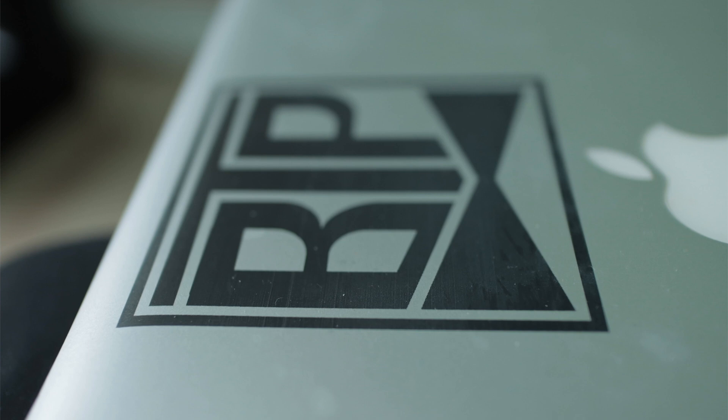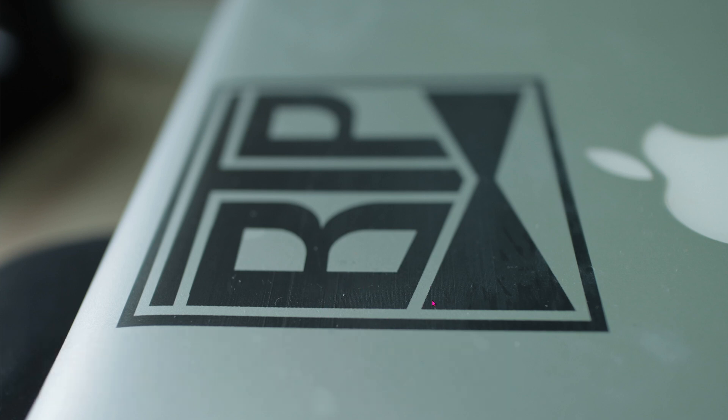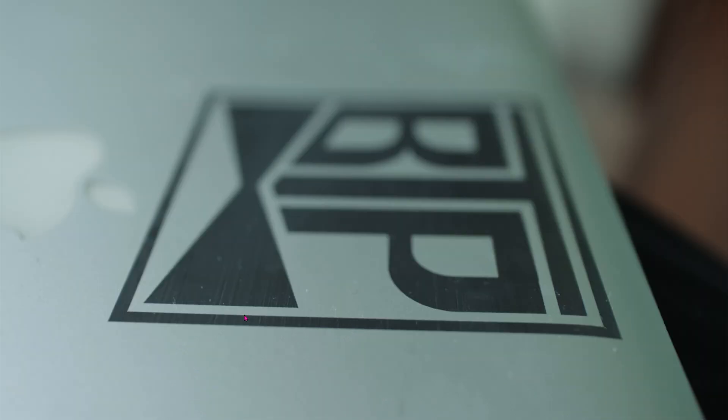Previously, I showed you how to laser engrave onto anodized aluminum, such as this MacBook Pro. It looks pretty cool from far away, but upon closer inspection you can see that there are some lines. This is called banding, and it doesn't look very professional at all. Here's another angle of the result — from this angle it's much more visible.